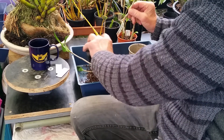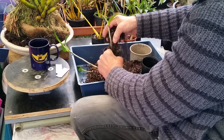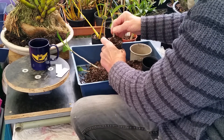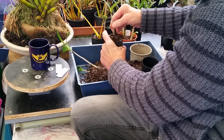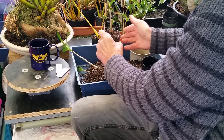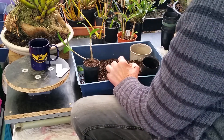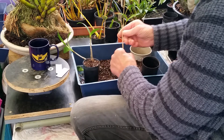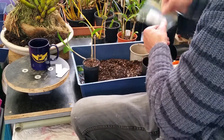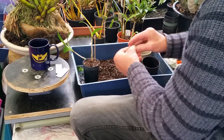Pop it in there and try to lift it up. Now, some of them — if they don't have a good root system — you have to brace them. The more secure they are, the better off they're going to be.